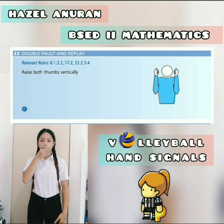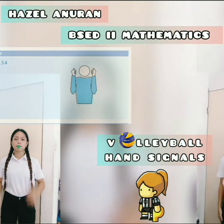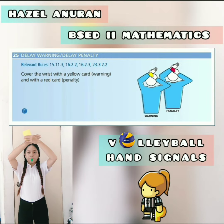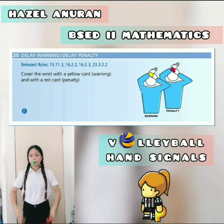The next one is the double tilt and replay — raise both thumbs vertically. Ball touch — brush with the palm of one hand the fingers of the other hand held vertically. Delay warning or delay penalty — cover the wrist with the yellow card if warning and with the red card if penalty.